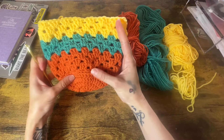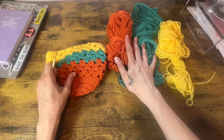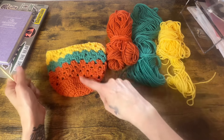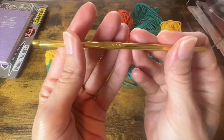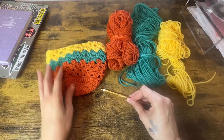The materials we will be using for today's project is just some acrylic yarn. Here I have some Red Heart Super Saver in a few different colors. I chose three different colors, but you can choose to do whatever you want. And I'm using a size H 5mm crochet hook.